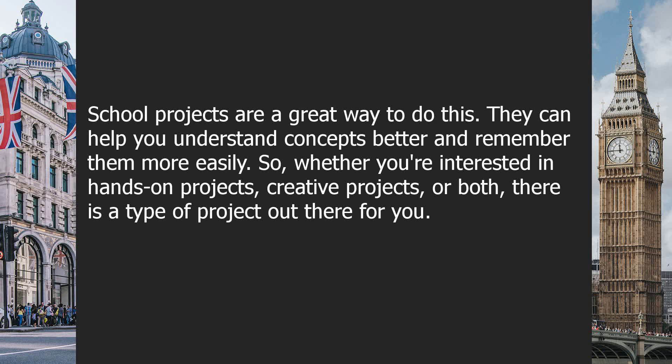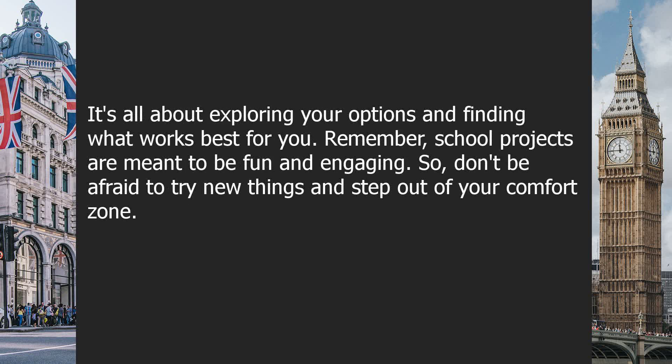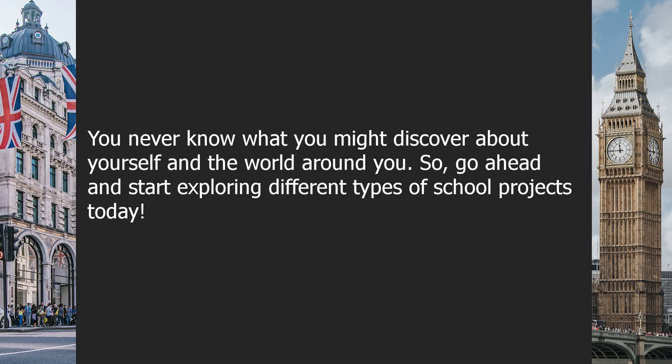So whether you're interested in hands-on projects, creative projects, or both, there is a type of project out there for you. It's all about exploring your options and finding what works best for you. Remember, school projects are meant to be fun and engaging, so don't be afraid to try new things and step out of your comfort zone.